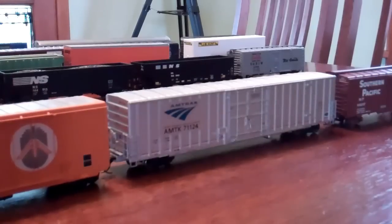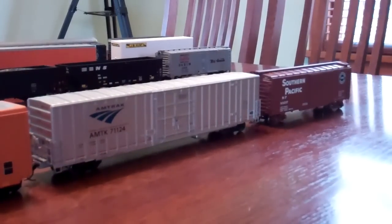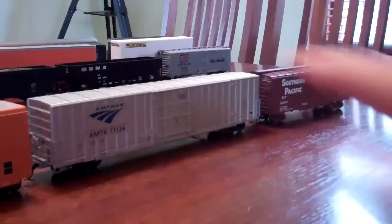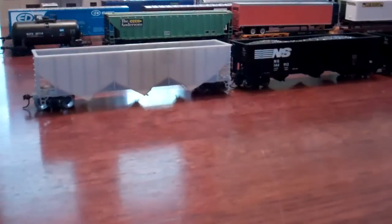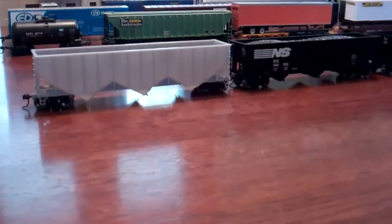Now we have a Southern Pacific 40-foot boxcar - that's an Athearn. My friend Austin got the Southern Pacific car for me, so really neat. Thank you Austin and Bryce for those. Moving on to the next row: first is an undecorated coal hopper, that's a Walthers model. I got that at HobbyTown USA for about $3 - they were clearancing it out. I'm going to paint it up in a fictional paint scheme for the railroad I volunteer with.